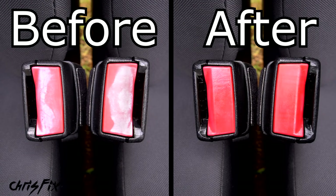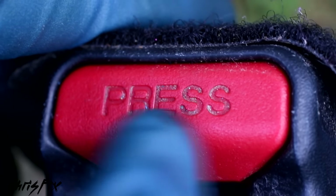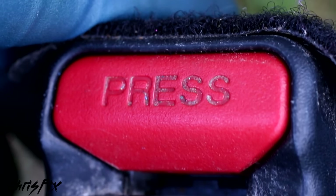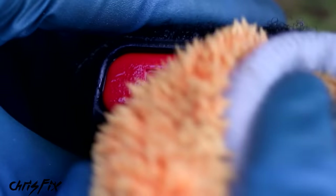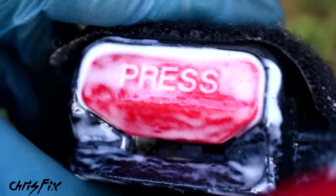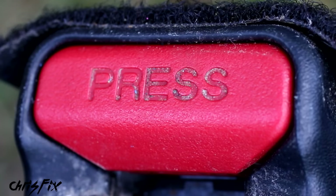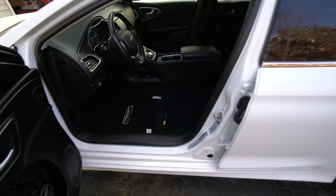Just like that - nice and bright red the way it was from the factory. Little details like that make the interior look so much better. Also check the embossed lettering on the seat belt clickers, since dirt often gets caught in there. Use a brush with soapy water and scrub back and forth like brushing your teeth until the dirt is out, then clean with a towel, apply protectant, let it soak, and wipe clean for an amazing finish.